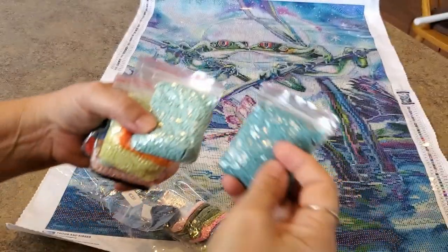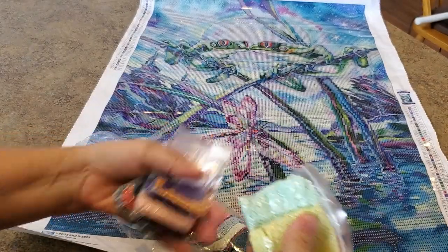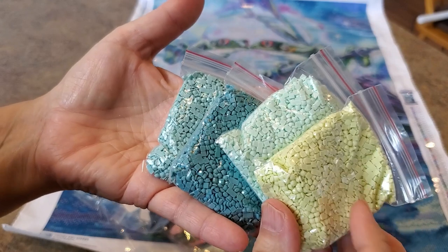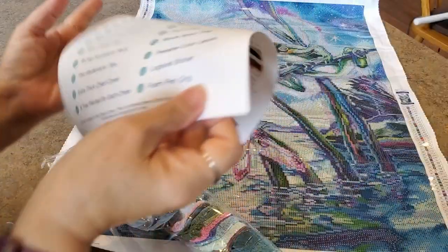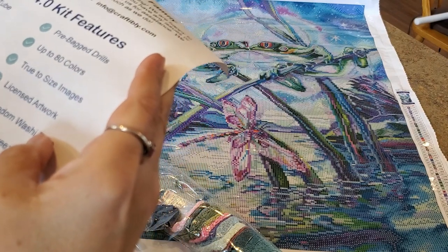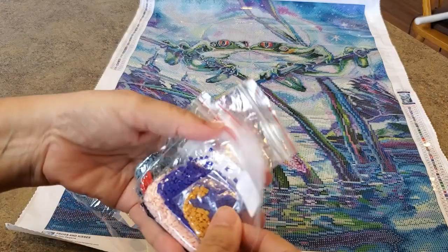Look at the size of that bag - that aqua color! Can you get a sense of these main colors together? Isn't that going to be gorgeous? Look at those drills - perfectly square, nice resin drills. It says on the back 'Max Luster diamond drills' - they are the sparkliest drills, they really are. Super super sparkly.